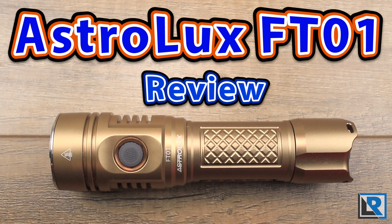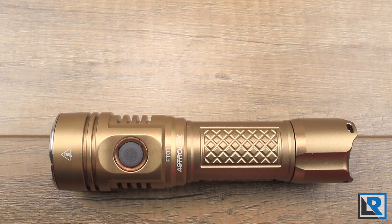Today I've got the Astrolux FT-01. This is a larger flashlight that takes a 26700 battery or a 21700 — it takes both. Let's take a look at what it does. Thanks to Banggood for sending this to me to take a look at.